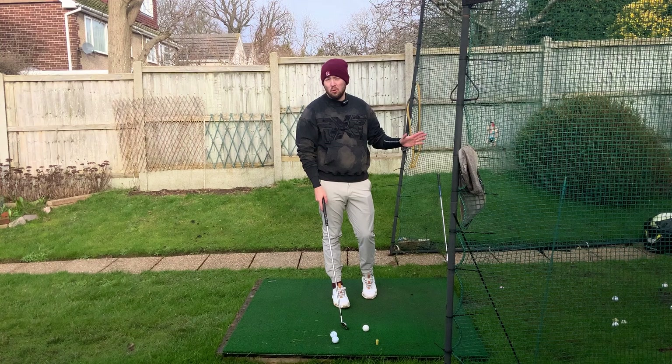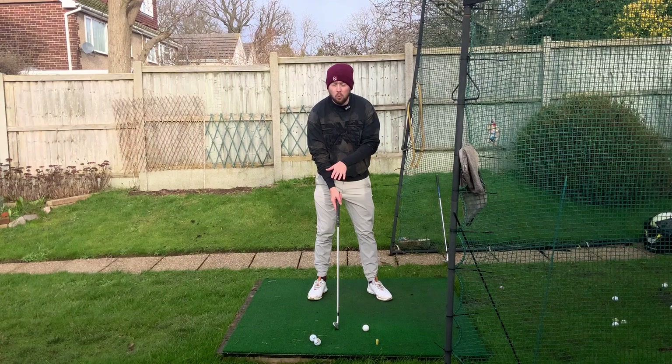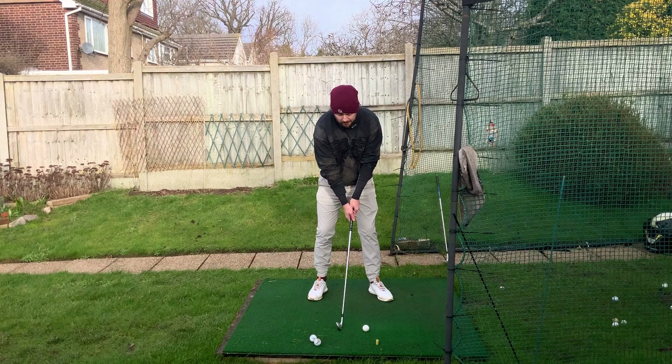You can practice this on the range and you can also take it out on the golf course. What we do is have the ball at the front of our stance and the club out the middle, so there's a gap between the club and the ball. With irons, this is so helpful because it really forces you to shift your weight.